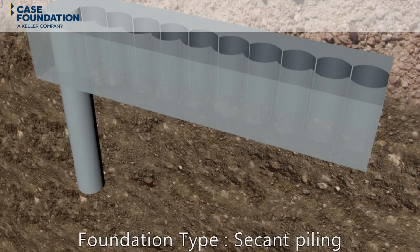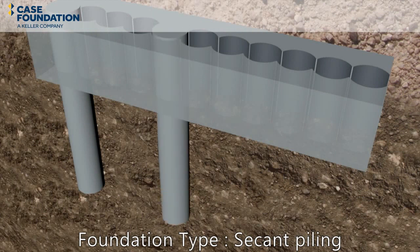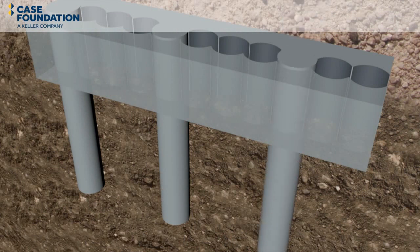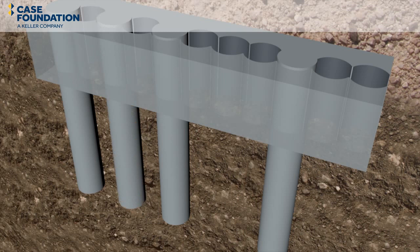The primary piles are drilled into the required depth. Generally, these piles are constructed in a hit-and-miss sequence in order to ensure the adjacent piles are not damaged by drilling nearby until the low-strength concrete has set. After allowing sufficient curing time, the remaining primary piles are constructed.